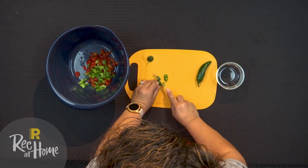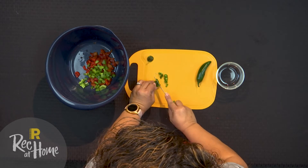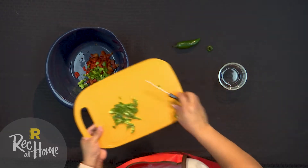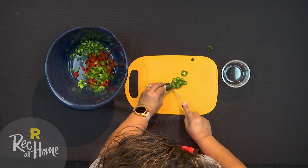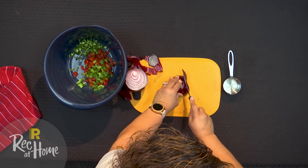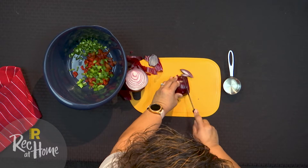Now let's chop one small jalapeno and add that into the bowl. Cut the second jalapeno into rounds and set it aside for garnish. The red onion is next and we will finely chop and place one third cup into the bowl.